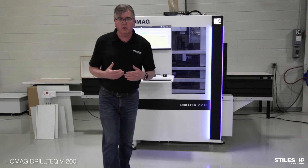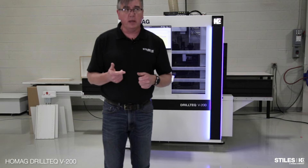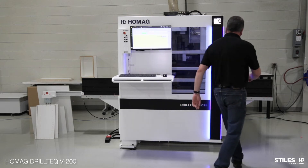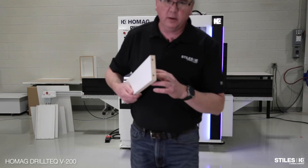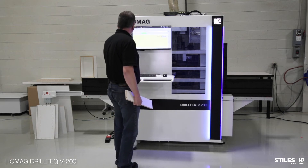On this machine I have vertical drilling, horizontal boring in all four directions, a grooving saw on the x-axis, and a four-position tool changer. There's horizontal boring on the ends for this part, and now we're going to open up the hood and take a look inside.